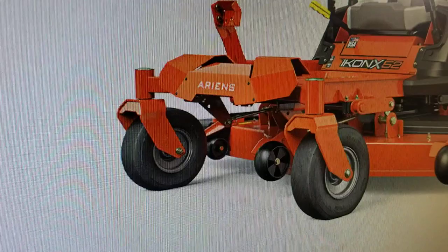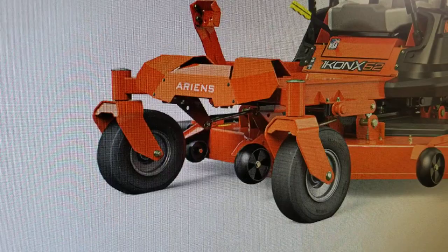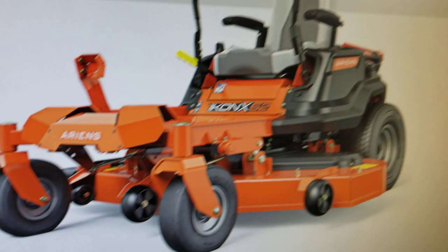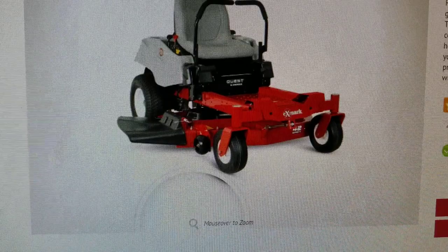Also, you'll see on the deck on the Ariens that there is a middle anti-scalp wheel to aid if you were to go over a little mound — something like that — that was in between the wheels, which would aid in preventing the blades from scalping. On the Quest, you'll find that there is no wheel in the middle between the two front caster wheels.